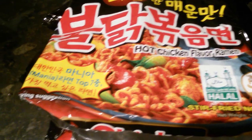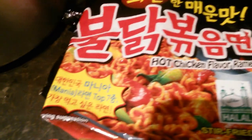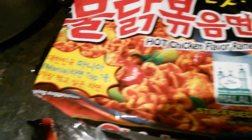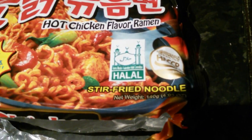Hi everyone, this is my daughter Adha. She's going to show you how she makes her hot chicken flavor, spicy flavor noodles here. She bought a package. It's halal stir-fried noodles.